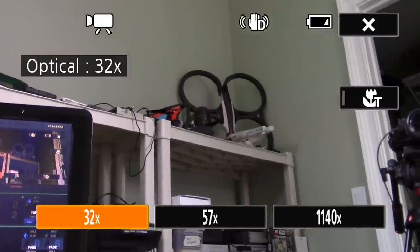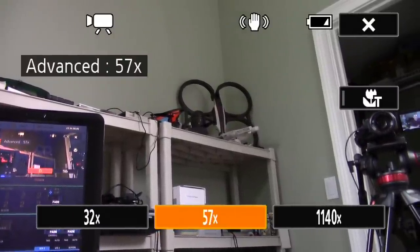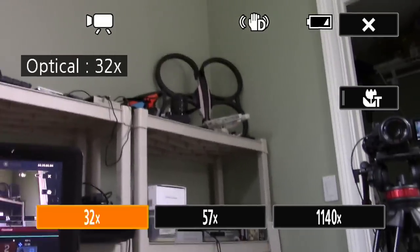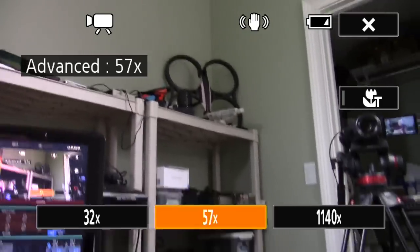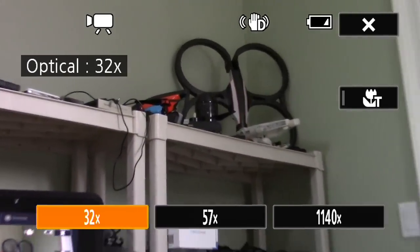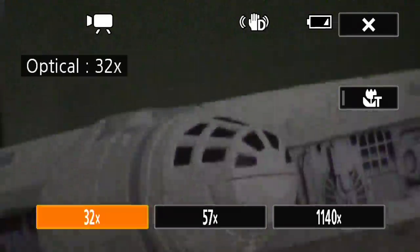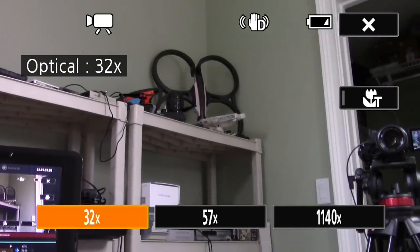There's one zoom mode called optical and one called advanced. In advanced mode, you get a wider shot because it's using less of the sensor for stabilization — you'll see the hand icon with a D and 32X because it's using the digital stabilizer. When I shake the camera and switch modes, you can see the difference: the digital stabilization system makes a pretty big difference, but you lose a little bit of the scene because it moves things around to keep them stable.